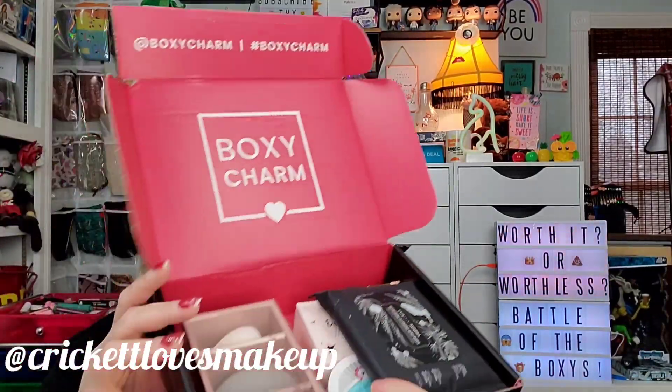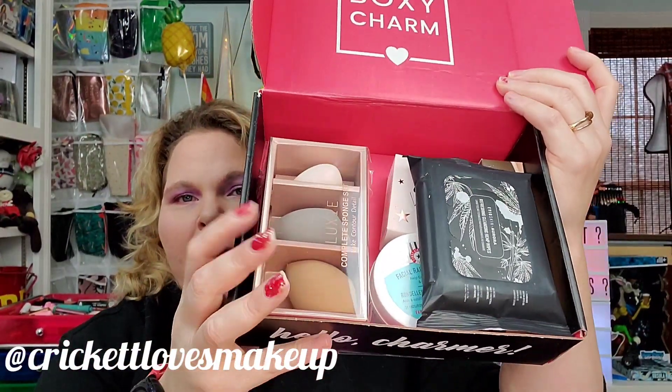We also do taste tests, tutorials, and reviews. We love giveaways, so y'all definitely want to join in.